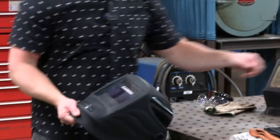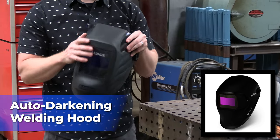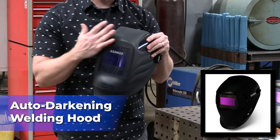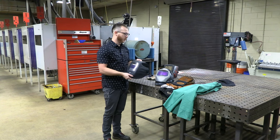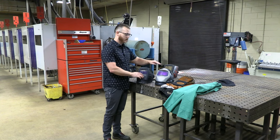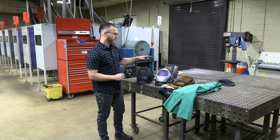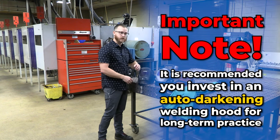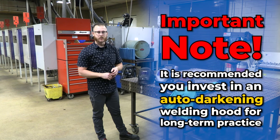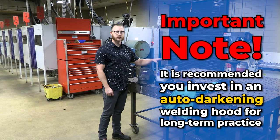These other two style hoods are what we call auto-darkening hoods. If you look through this now, you can see through it totally fine, and it's not going to go dark until you start the welding process. We have a high-end and a low-end hood here. Either one is sufficient — it's all about budget — but you should invest in an auto-darkening hood. If you know you're going to be serious about welding and go into the industry, it's in your interest to go ahead and invest in a quality hood.